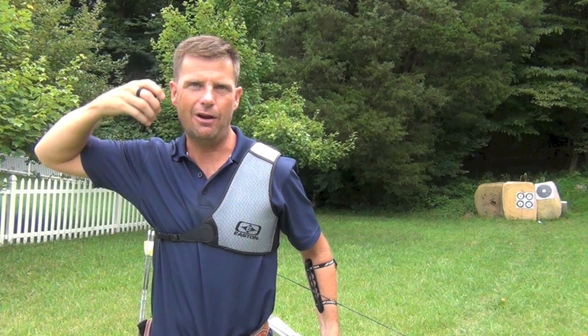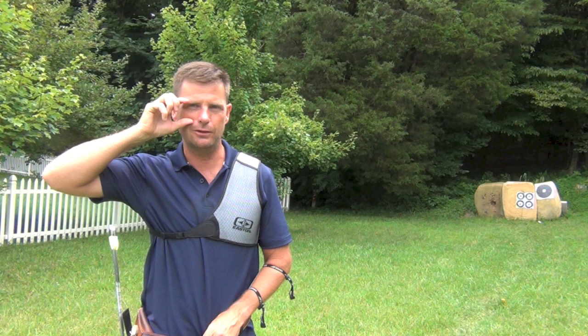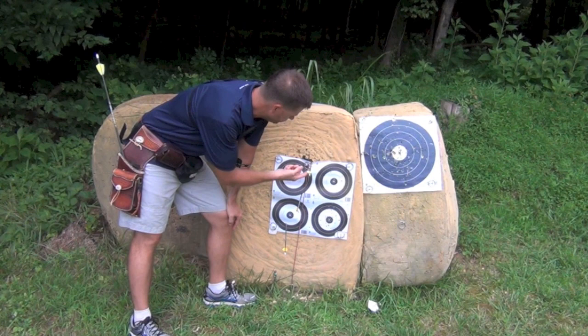My left-to-rights are off because the higher I get up my face, the further out I am. So you'd have to tune your bow to wherever you're anchoring. But I want to show you the difference in going up the face with a higher anchor closer to the eye — closing the gap between the nock of the arrow and the eye — and how that reduces the gap. Let's go look at the impact.